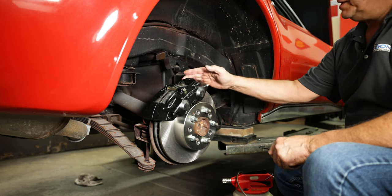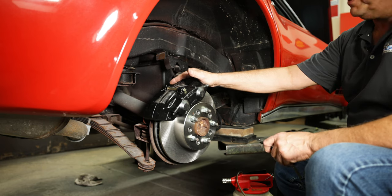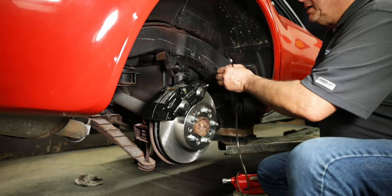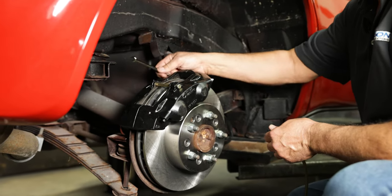Now that we've gravity bled this, I have an assistant in the car who is going to manually pump the brake pedal three times. I'm going to open the bleeder starting with the inside rear — we're at the right rear, the furthest away from the master cylinder — and we're going to bleed this caliper.